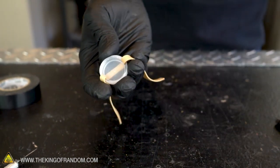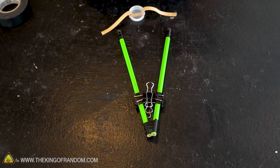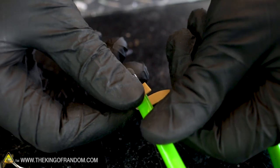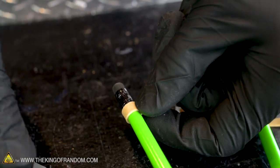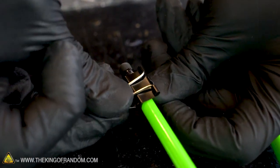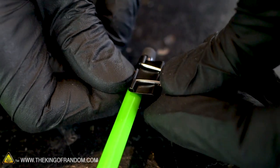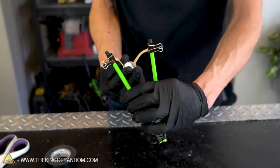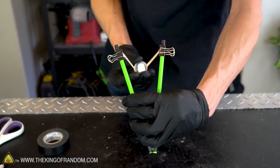Now we need to attach it to our slingshot frame that we already have built. Let's grab two more binder clips and use those to hold it in place. We can wrap the rubber band around a little bit of a pencil just below the metal collar and then use another binder clip to secure that in place, and we do the same thing on the other side. With those binder clips holding the rubber bands in place, we should have a functional slingshot.